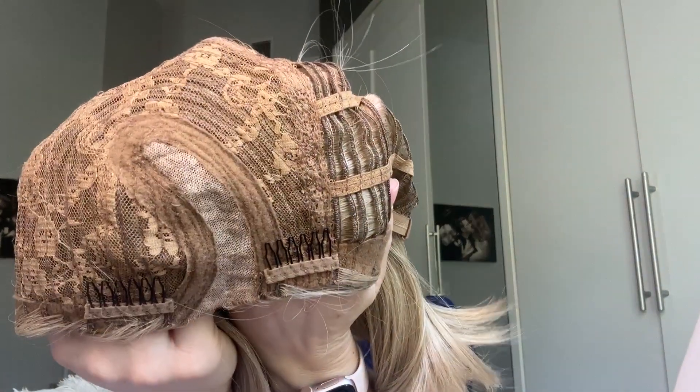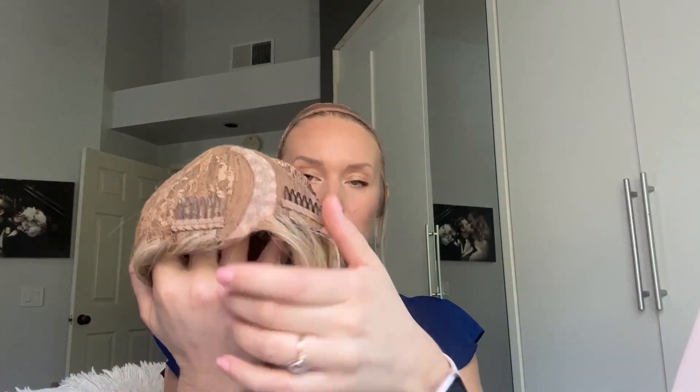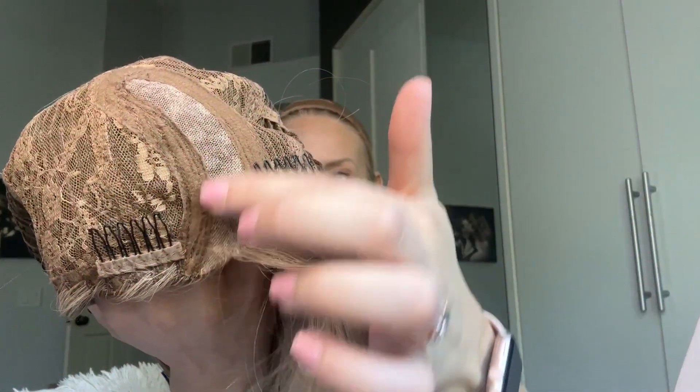I do have some thoughts on the cap construction and the lace part. Before I put her on, let's talk about the cap construction. It's a fairly basic cap. She does have a lace part. It comes only on one side, so you're limited to where you can part her, but it is nice that it comes with that lace part area.